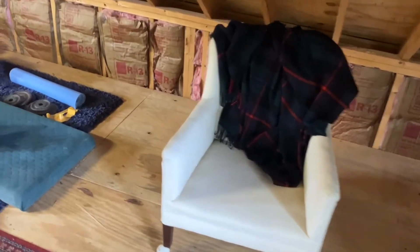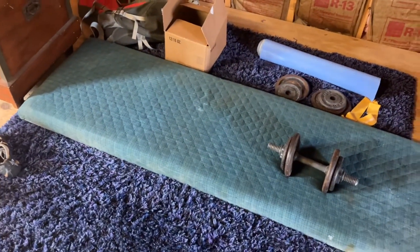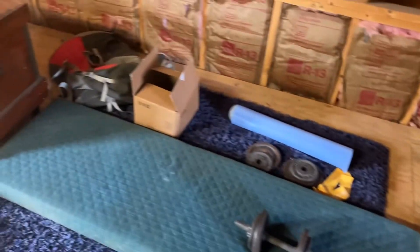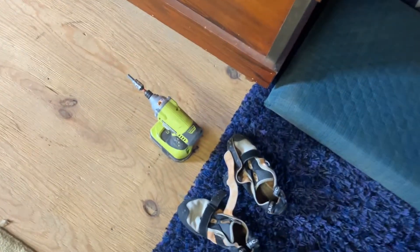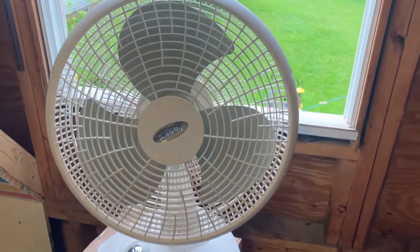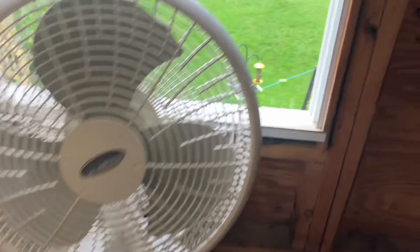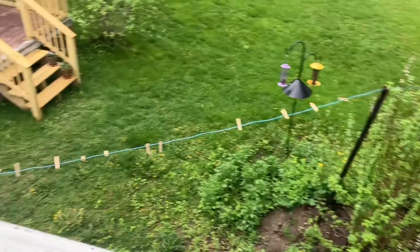We have a chair for sitting on, a little soft area, some weights, and a chest — this is full of all the climbing gear — and of course a drill. The fan — the glorious fan, thank you fan. And through the window we have some birds to look at, a washing line, and a deck.